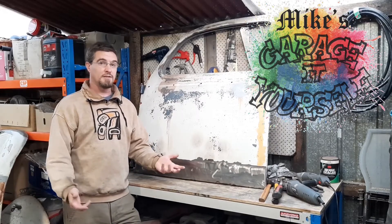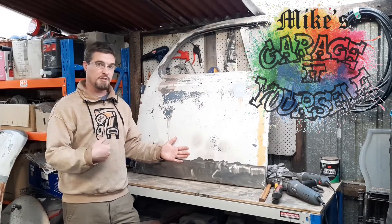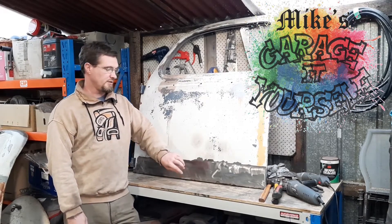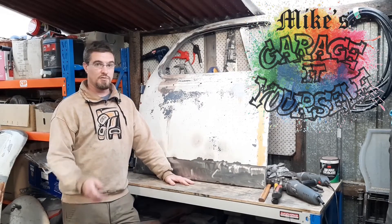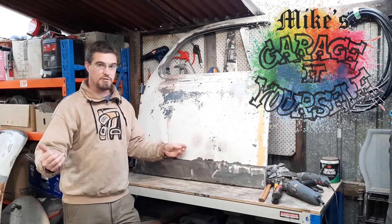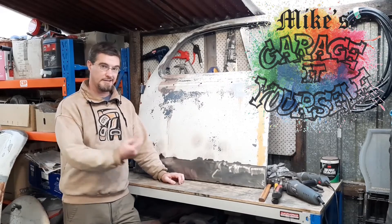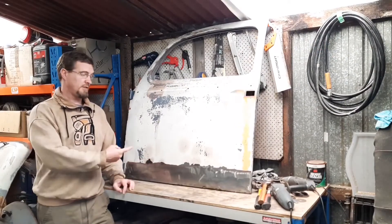Welcome back to the channel everyone. Today, unlike the joy of painting with Bob Ross, we have the non-joy of rust removal. I'll be showing you how to remove rust out of the bottom of your classic car door, which is very common on most classic cars. I'll also be showing you a cheat for how to fold long sheets of steel and get angles into them without the use of a brake press, because not everyone has the money for one.